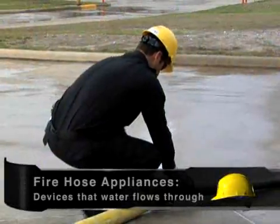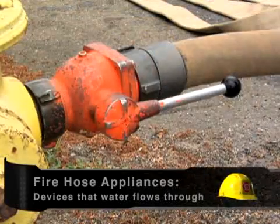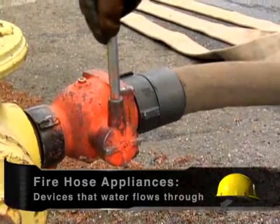Fire hose appliances are devices that water flows through. They include valve devices and fittings.